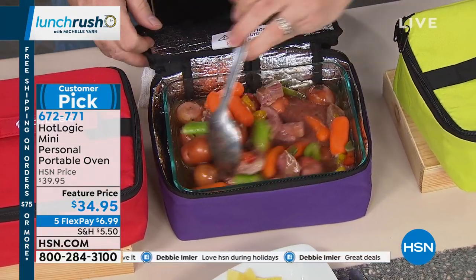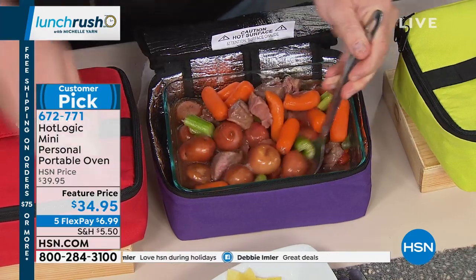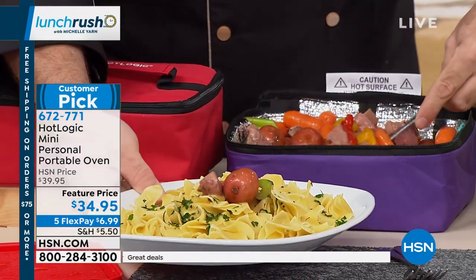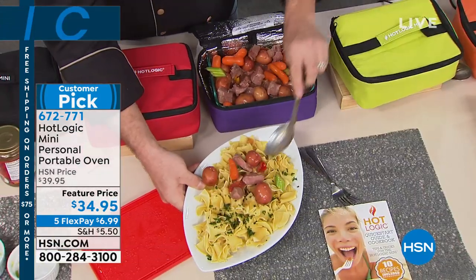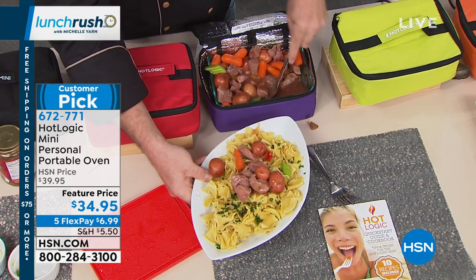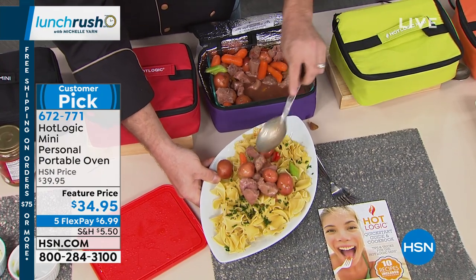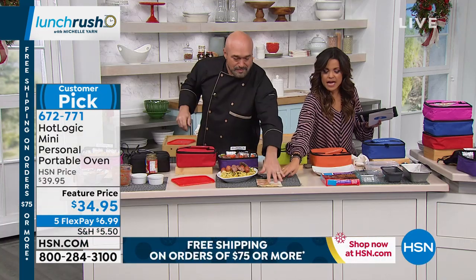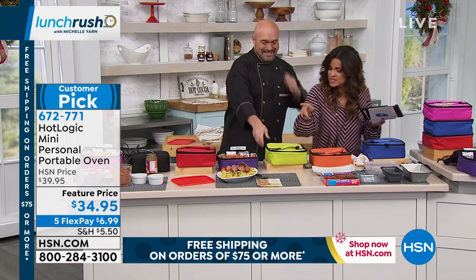So you're talking two to four hours for frozen. And then when it's done, this will actually hold that food at the perfect 165 degrees until you and your family are ready to eat it — not when it tells you. And to me, that is just the coolest thing about Hot Logic. And you get a little quick guidebook that gives you ideas as well.